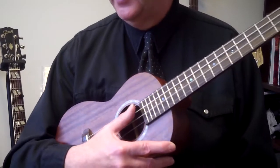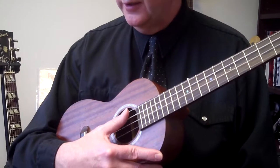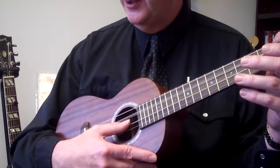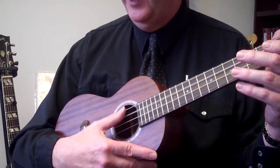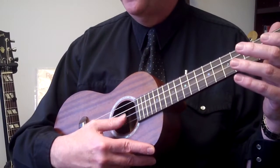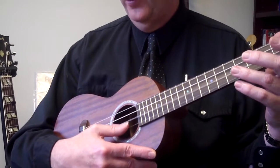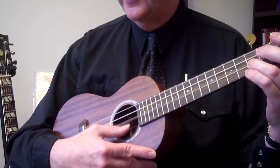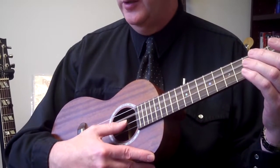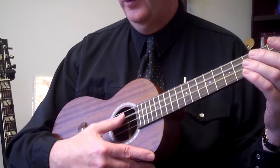On exercise 27 on page 20, you're going to play the eighth notes counting on the third string: one and two and three and four and, then you're going to go to the second string open, and three and four and, then third fret.